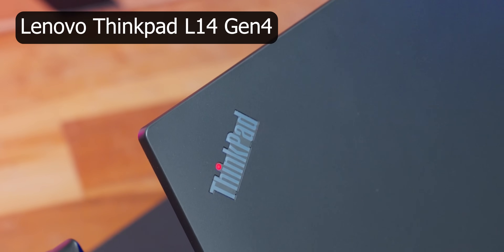What is up guys, Vimal here and welcome back to my channel. In the last couple of weeks we've reviewed so many categories of laptops — we've covered gaming category and consumer grade laptops as well. But today in the house we have something completely different, targeted for a different set of audience and consumers. This is the Lenovo ThinkPad L14 Gen 4, a business-oriented laptop made especially for business professionals, corporates, and office goers.